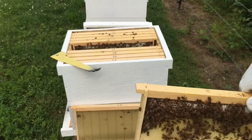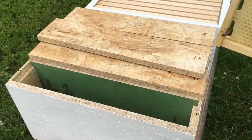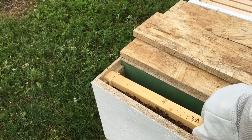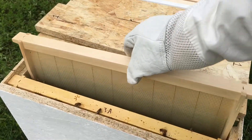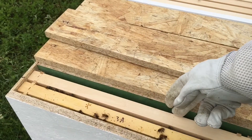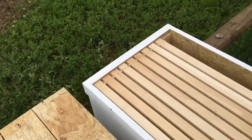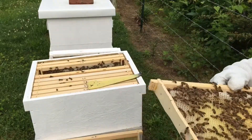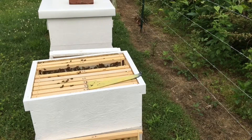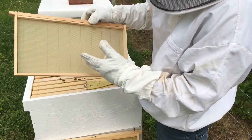We're gonna put this frame in this queen castle — you can see this is number one. I'm gonna put this right down in here, then I've got a box of empty frames. I'll slide that right down in here with it, then just put the lid on. I'll take an empty frame and slide it right back down into where this one was. For number two, I'll put another frame — it's not empty, it's just wax foundation.